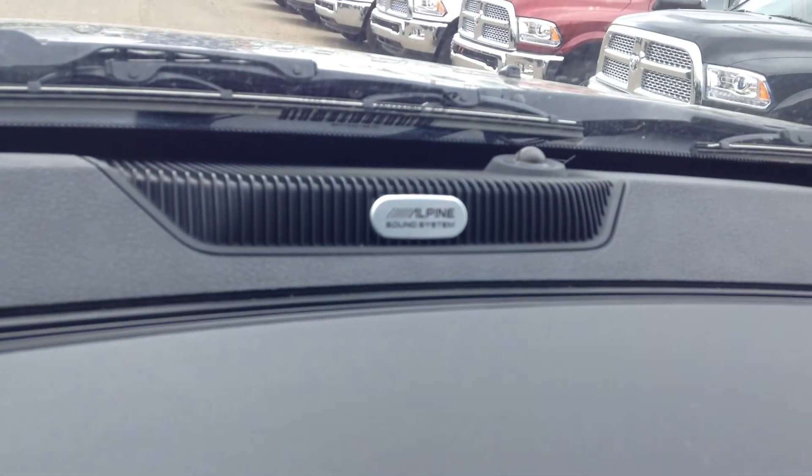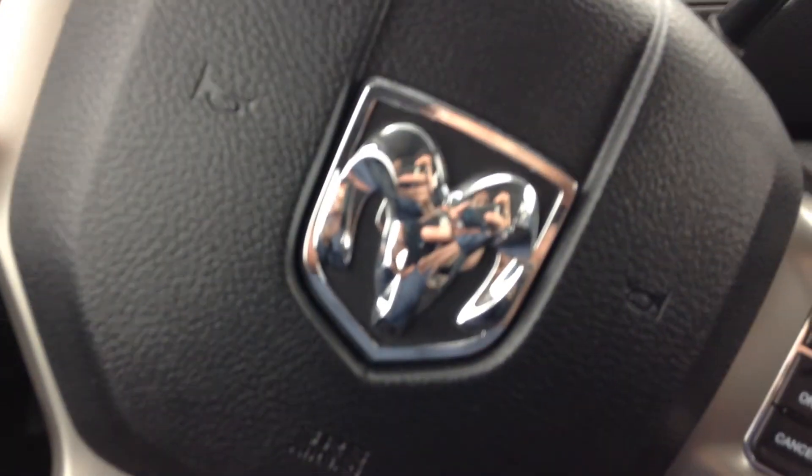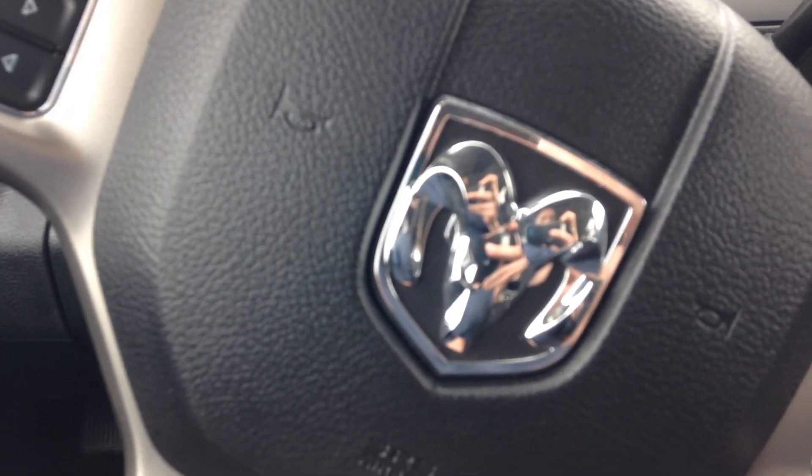This one has the upgraded Alpine sound system — nine speakers and a sub. Just give me a call when you get this video. Let me know if this is the right truck. Thanks for watching.